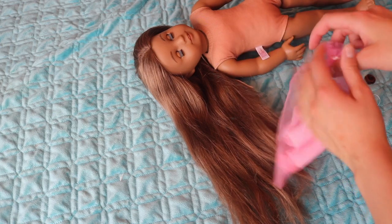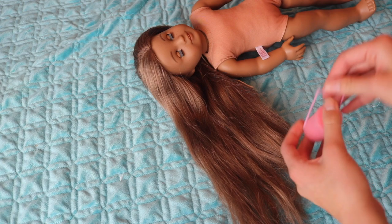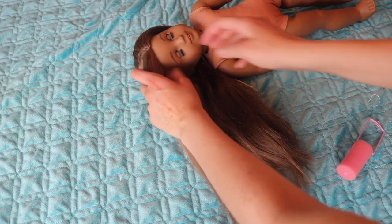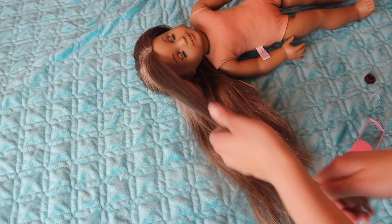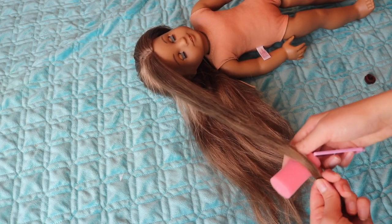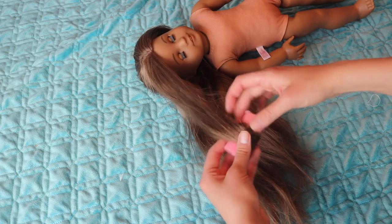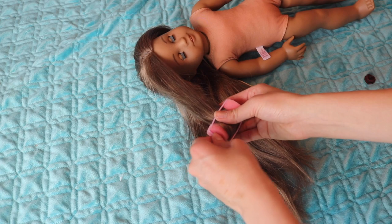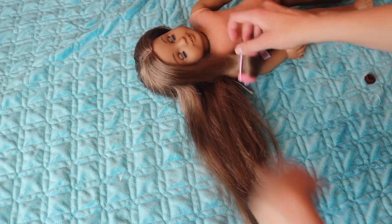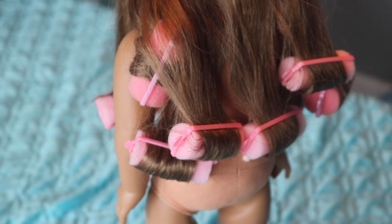Once that's done, you can get these curlers at the Dollar Tree for a dollar — I got two packs of them, so I have enough for pretty much any doll. You're just going to do different sections of curls. How curly you want the doll's hair to be depends on how many curlers you use. For Kanani, I just kind of wanted to restore her natural wave that she has when she comes, but I had straightened her hair before, so I ended up doing about eight curlers and I liked the result.